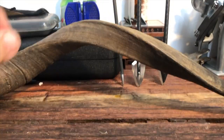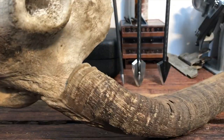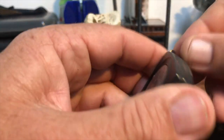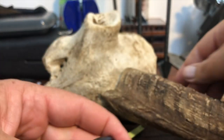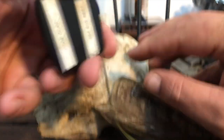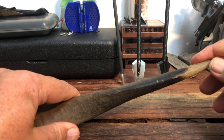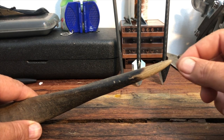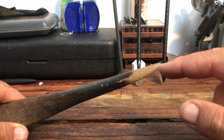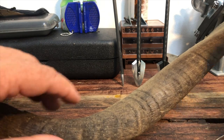Ideally you would want to measure the tip to tip — that's the distance between the tip of one horn and the tip of the other. It's not possible on this nyala because this one has suffered a loss of a horn. For the base, I like to use the steel tape — it's a lot easier. We measure around the thickest part of the base and we have six inches there. One of the ways we judge the age of nyalas is by looking at the ivory tips: if they're very sharp and long, it's a very young bull.